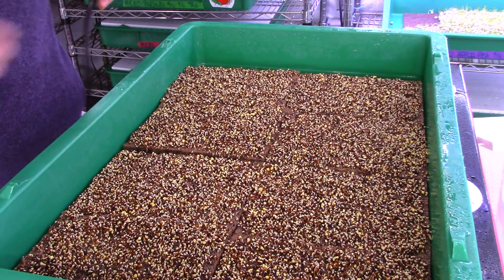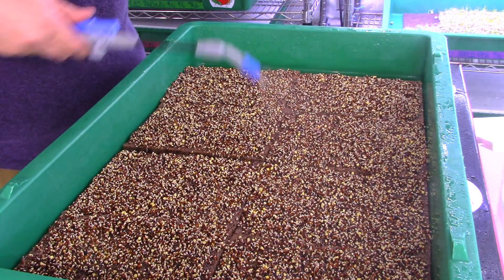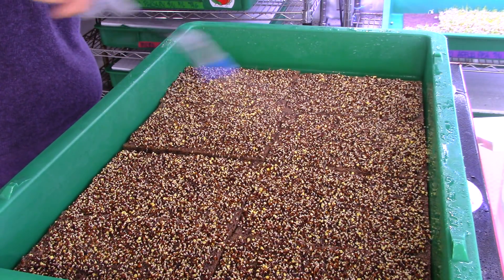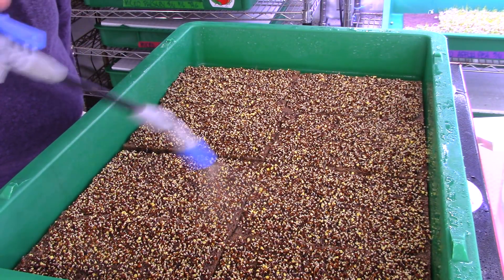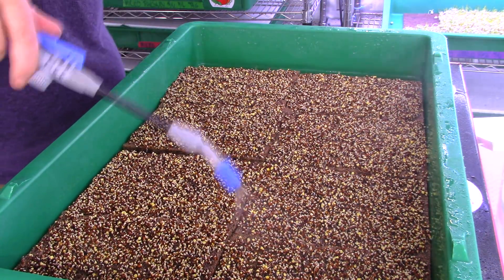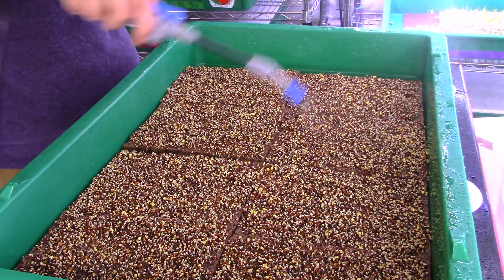We're going to give it a nice spraying for 30 seconds, back and forth, making sure that you cover every part of the pad, even in the corners. Make sure you get the corners really well — back and forth for about 30 seconds.